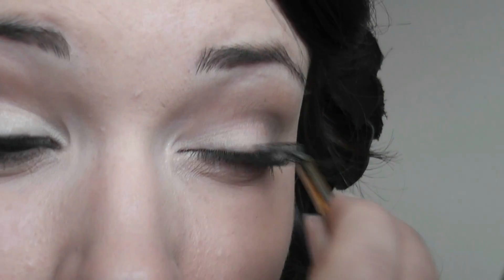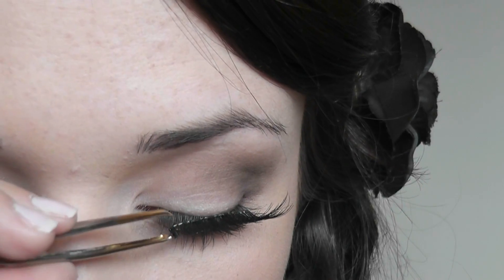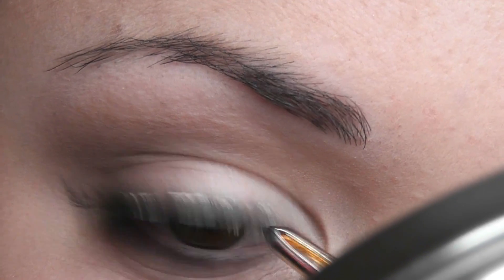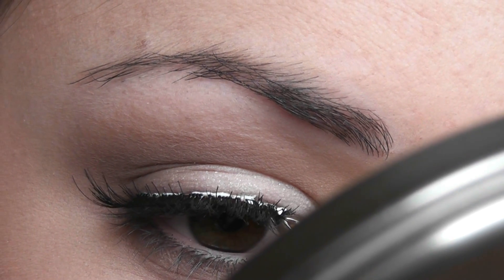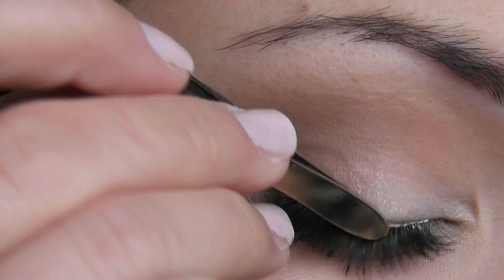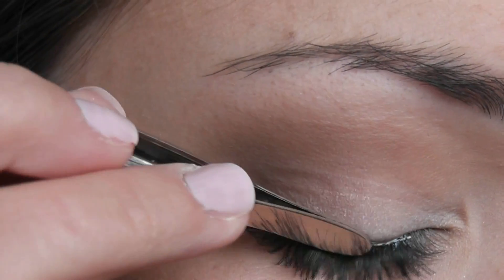You're going to start by placing it right to the center of the eye. Looking down in a mirror kind of helps, but obviously I'm on camera so it's a little awkward. Then you can just take the edges and place them. If you've forgotten to darken the band, you can also take this and just run it across the top of your lashes to make sure that it's nice and dark.